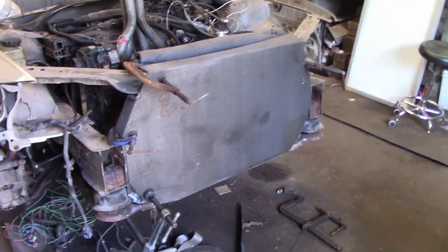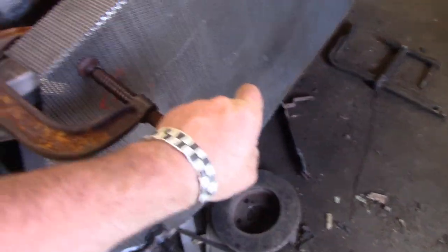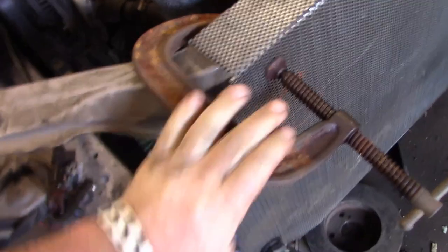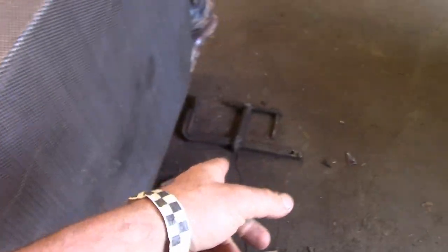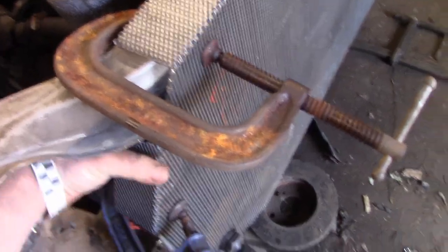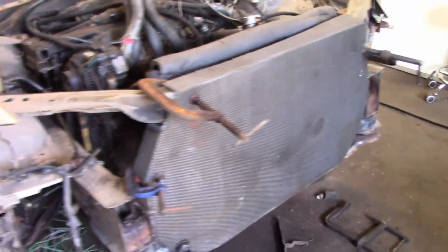I got a piece of mesh — rules say expanded steel, so I got expanded steel. I've got some very fancy rusty C-clamps I found in a car I bought. I'm going to bolt this in a few places — I think we're allowed to bolt it in six places — and get it ready for the plates.